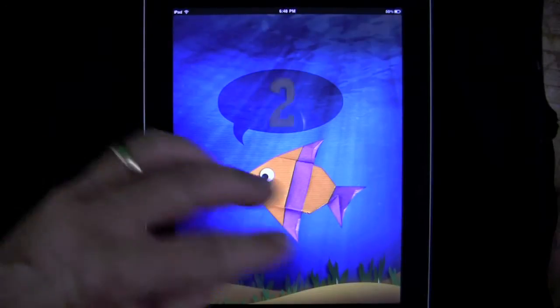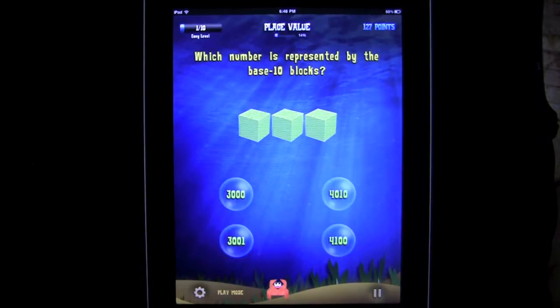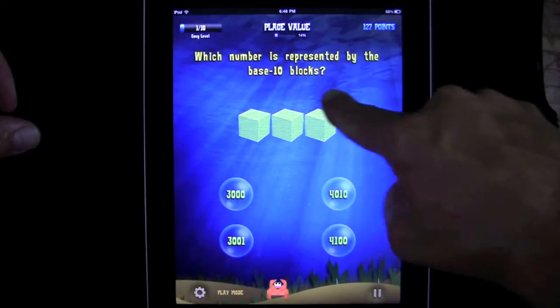Play mode is here. Doing all this math you actually earn prizes, and you get a virtual treasure chest which takes you to your own aquarium where you can play with some of the items in there, which are represented by base 10 blocks.